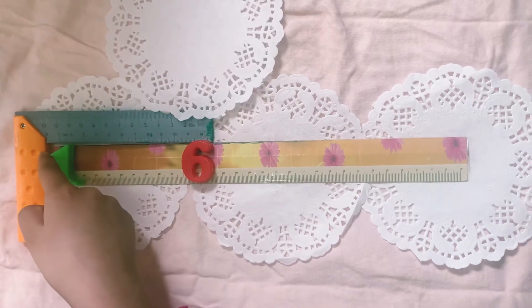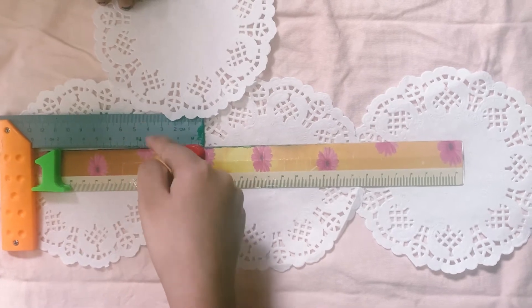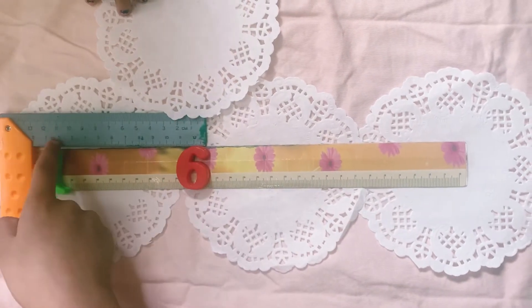Because this ruler is touching to six. That's why it has these numbers of 0, 1, 2, 3, 4, 5, 6, 7, 8, 9, 10, 11, and 12.